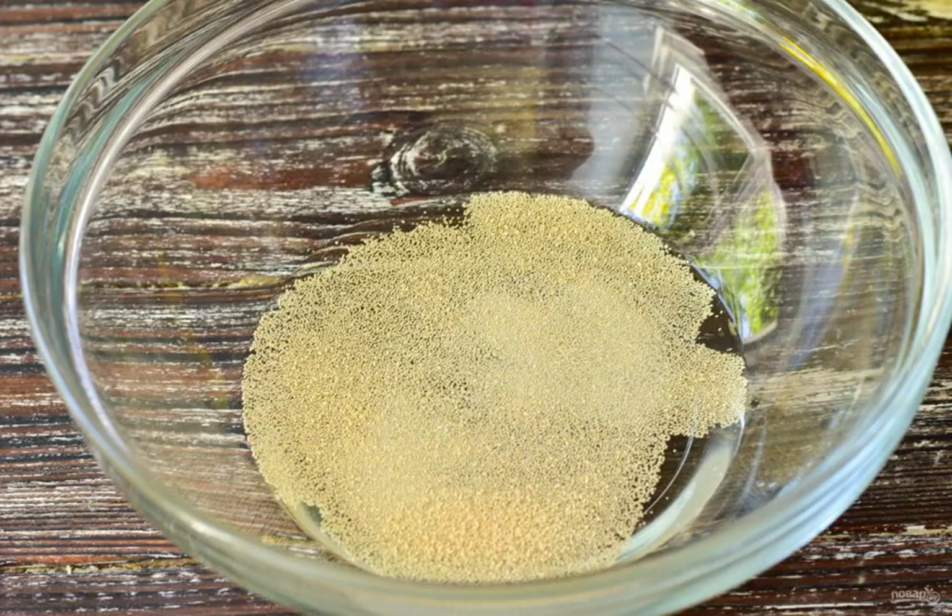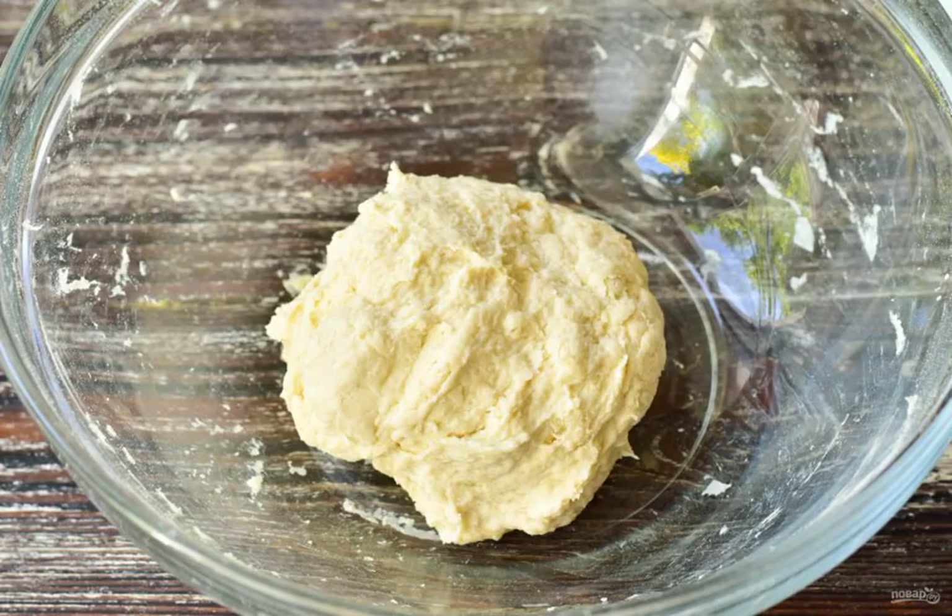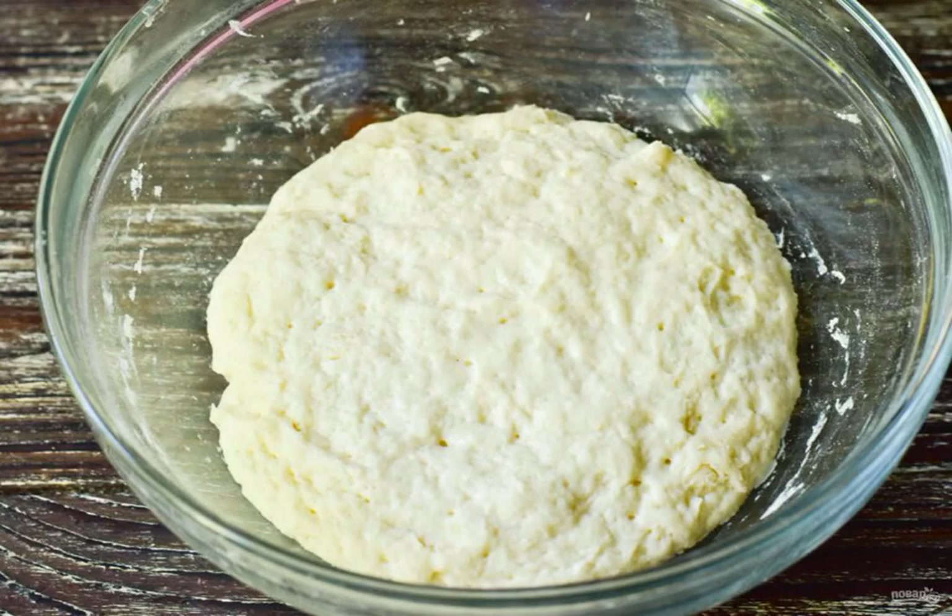Prepare the ingredients. Pour warm water into a bowl. Add salt, sugar and dry yeast. Stir and add the sifted flour. Knead the dough. Leave the dough for an hour in a warm place.